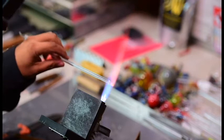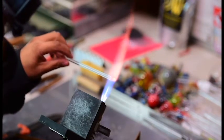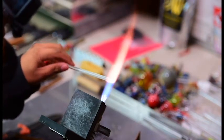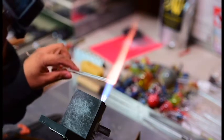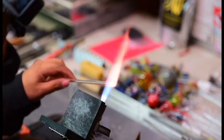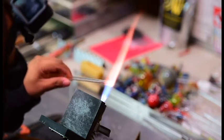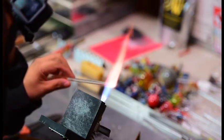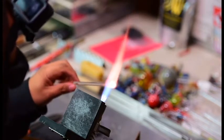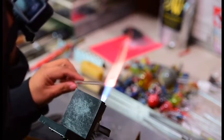Working with glass has a steep learning curve and it can be frustrating if you don't have somebody you can bounce ideas off of or observe. But it seems like every time I step away and come back I'm better equipped and I can punch through those barriers better. I haven't been blowing glass for about two years — I kind of lost interest in it for a bit. But for the past month or so I've been doing it every day and it's really enjoyable.